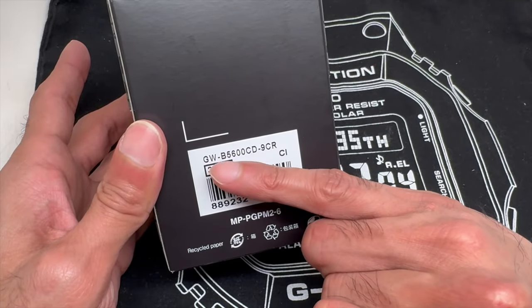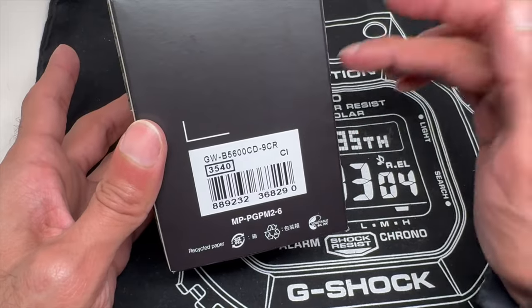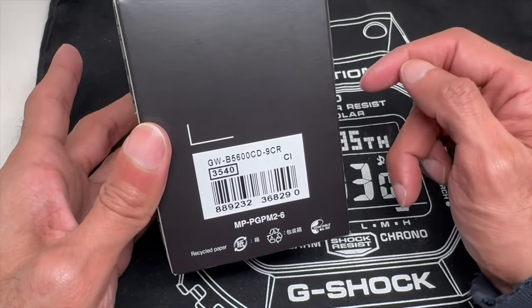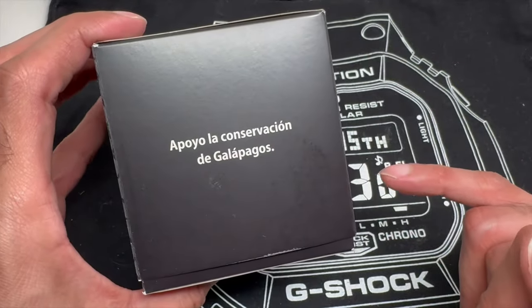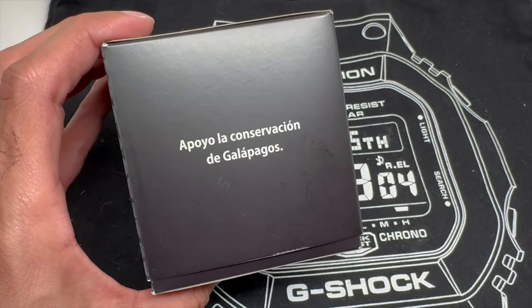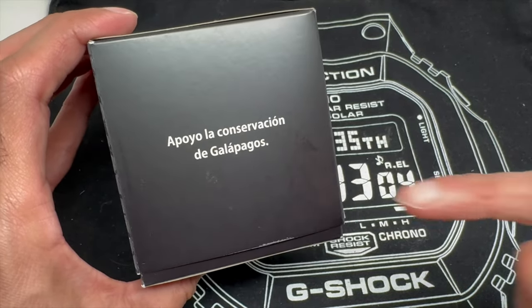GW means it is a solar and atomic watch. B stands for Bluetooth. So this is a solar, atomic, Bluetooth technology watch, which is pretty cool. On the side of the box it says something in Spanish: "Apoyo la Conservación de Galápagos."